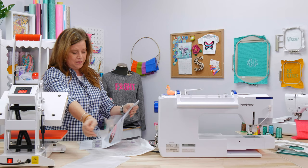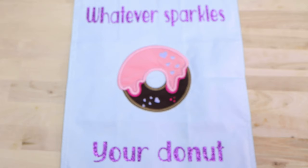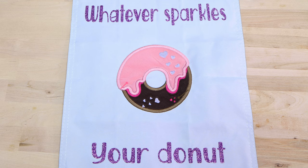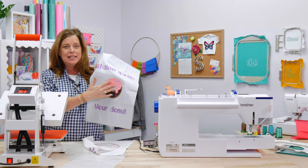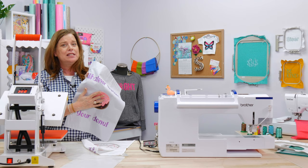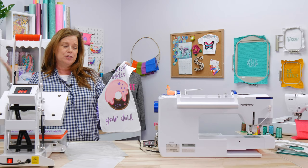There you go — the whatever-sparkles donut! I love embroidery. I love vinyl. With vinyl, we can do different sizes — this is a 5x7 design I got from Design Bundles, and I also made it larger for a larger embroidery hoop. If you have a 4x4 hoop, there's a smaller version up to a bigger donut. Thank you so much for joining me — I hope you all have a great time.